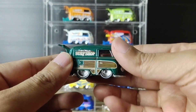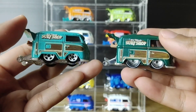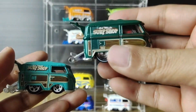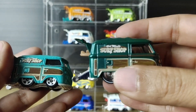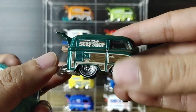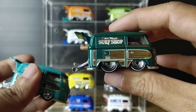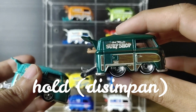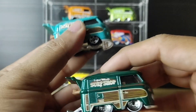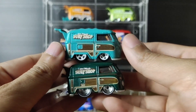Worth it or not? For me, yes it was worth it — because it's so hard to find. If you ask what's different from the regular version, well, the shape is the same, but this one is rare — super rare. As I mentioned, even collectors who own one don't want to let go. Some sellers are holding multiple units as an investment because they have the financial capacity to do so.